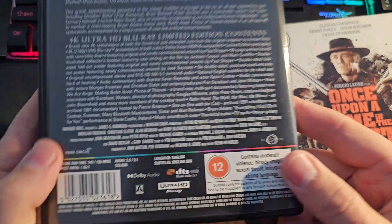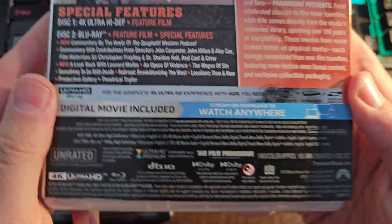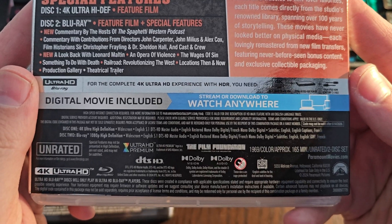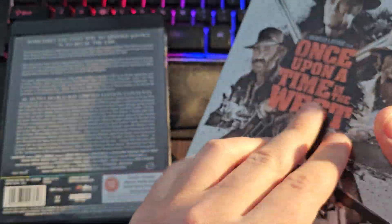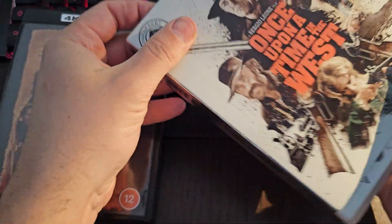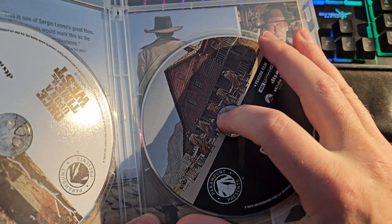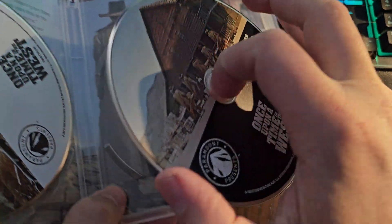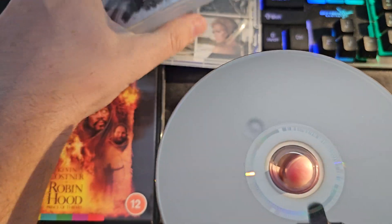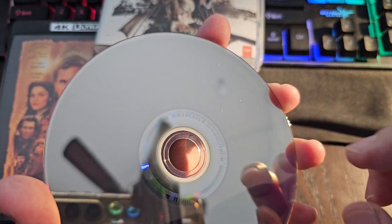Alright, so if the back of the disc does not say — and sometimes they do — if it is a dual layer or triple layer, or 100GB disc or a 66GB disc, you can just look at the disc itself. So here's the Blu-ray, here's the 4K, and what you want to look at is the little rings on the inside right there.